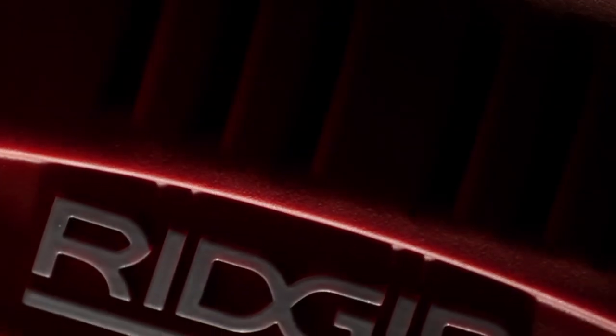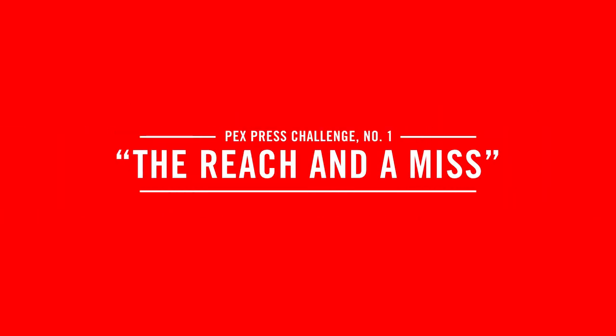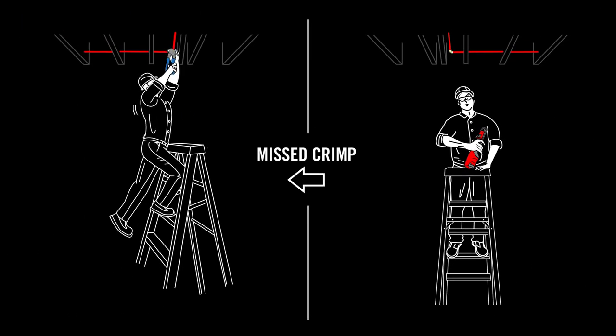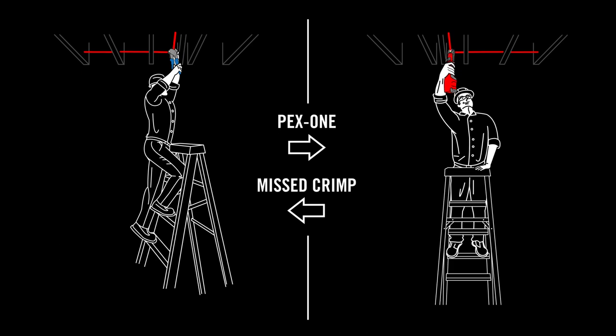Introducing the RIDGID PEX-1 — solving your biggest PEX-press challenges on the job. Like the reach and a miss. Can't get a crimp? Now you will with the RIDGID PEX-1.